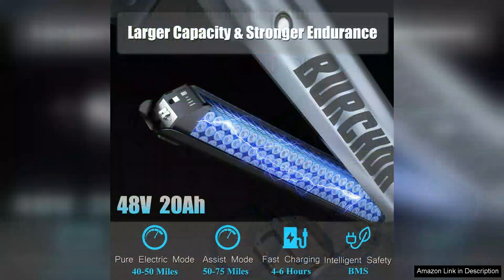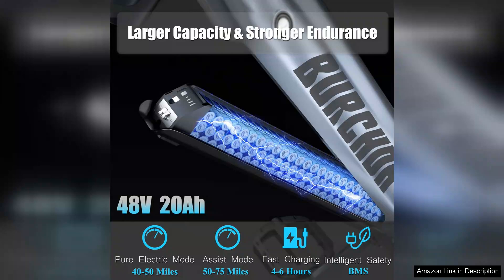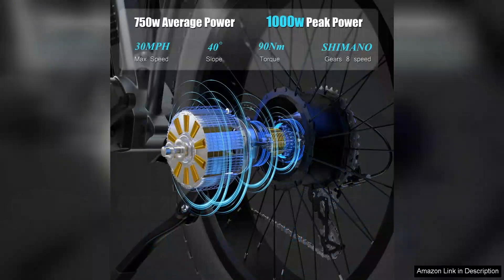One of the standout features is the removable battery. It makes charging incredibly convenient — I can easily take it inside to charge without hauling the entire bike. With the 30R battery, I can get a range of up to 60 miles on a single charge, making it perfect for both daily commuting and weekend adventures.